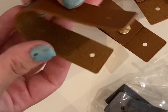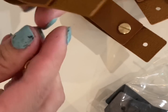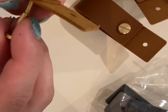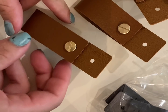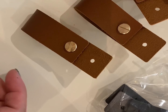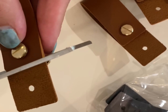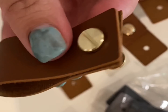I got these pulls off Amazon — I'll link them. They were a little bit too big but luckily they give you two holes to choose from, and I just snipped off the little excess part with scissors. These are really trendy and I've been seeing a lot of furniture flippers use these. I think they were less than a dollar a piece by the time I bought a pack of about twenty.